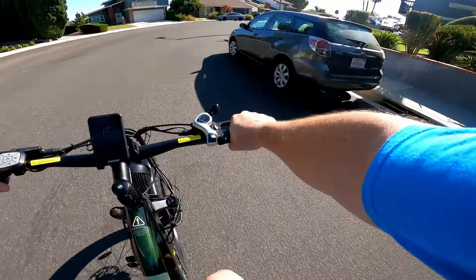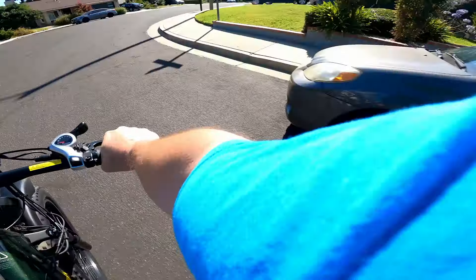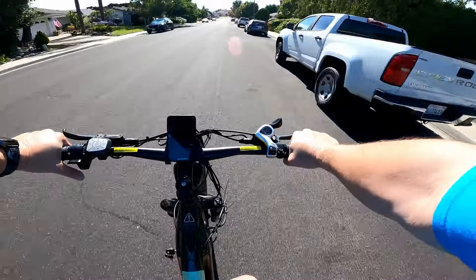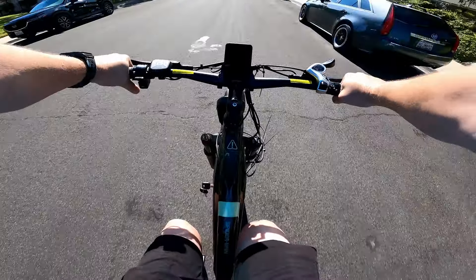There's a thumb throttle on the left side. It's also got a horn — forgot about that, kind of cool.